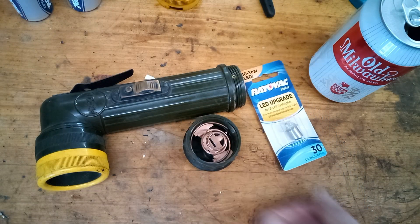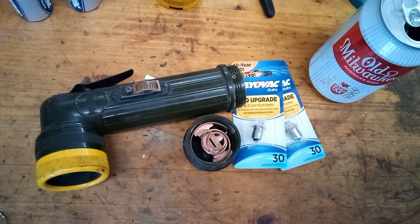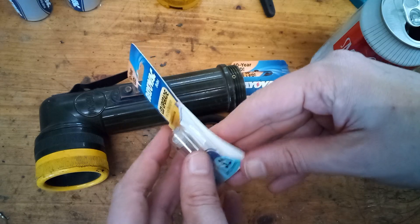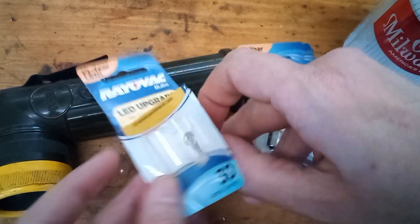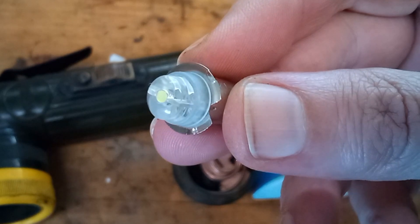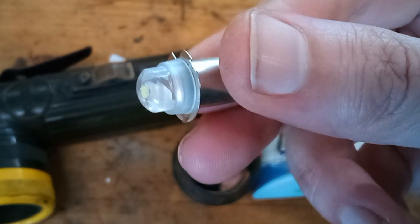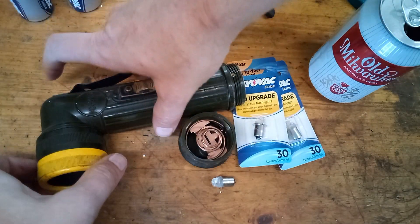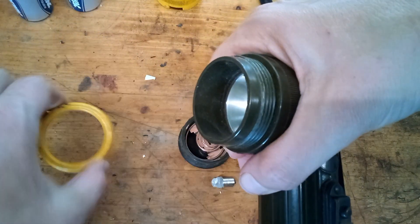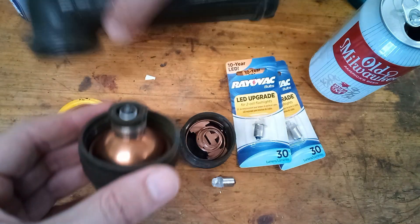At least 10 or 15 years ago I picked up these LED upgrade bulbs from Walmart — they were clearancing them out. These have a whopping 30 lumens. There's just a single LED in there with a PR6 bulb style base. To replace the bulb, we'll remove the rings. The yellow one is for holding the filters on, and the other one holds the bulb assembly.